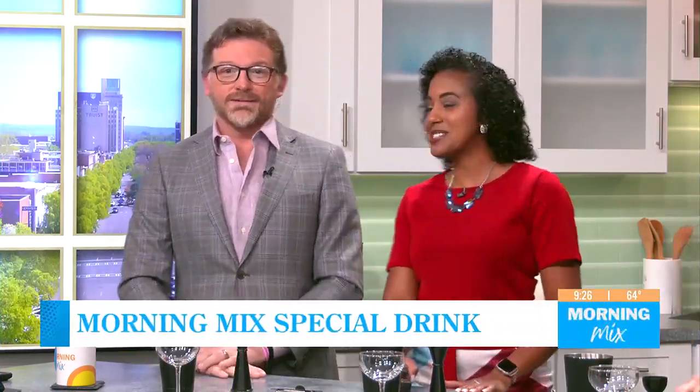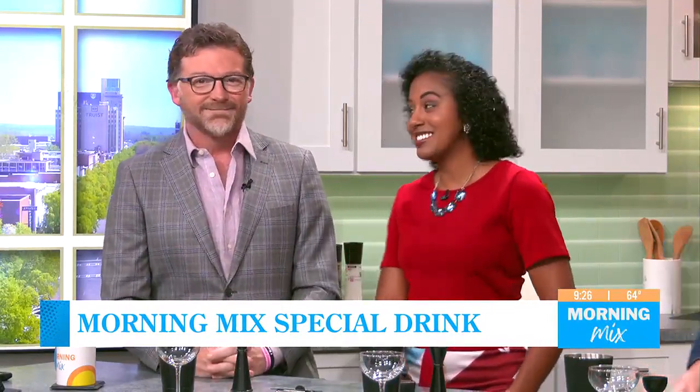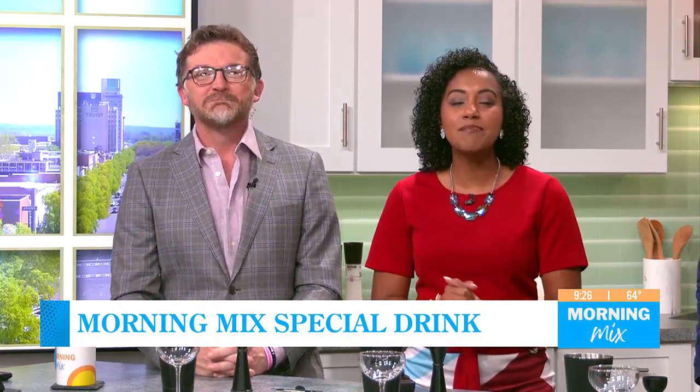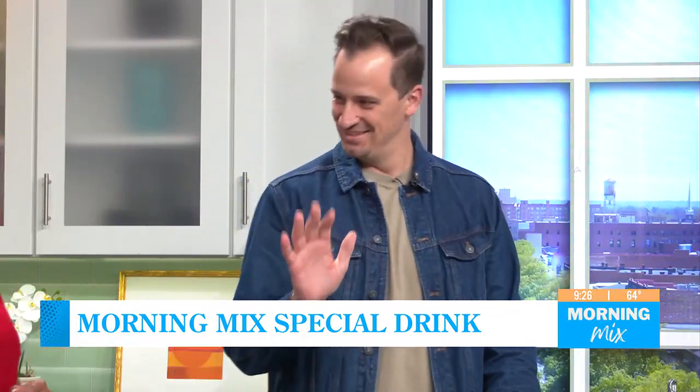Watching Morning Mix on our anniversary date, celebrating two years today. We're not even paying them to do this. Cliff is a strong director in here. Well, it's only fitting to have our friend and cocktail connoisseur, Zach McKay, back with us to make a special celebratory drink. Hey, thanks for joining us.